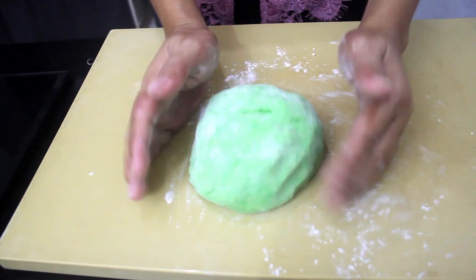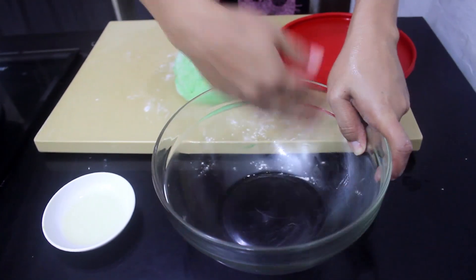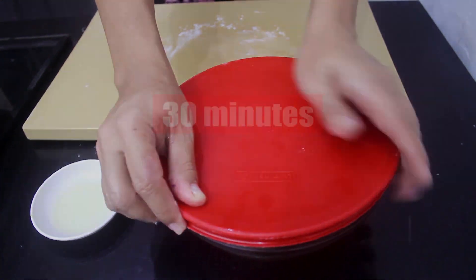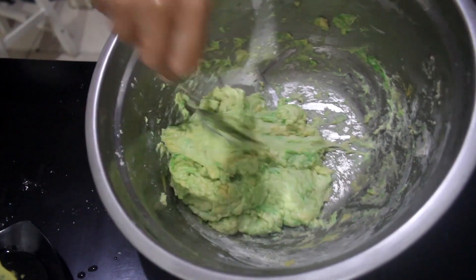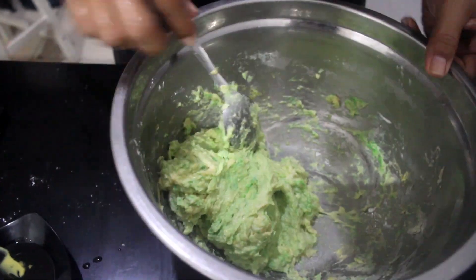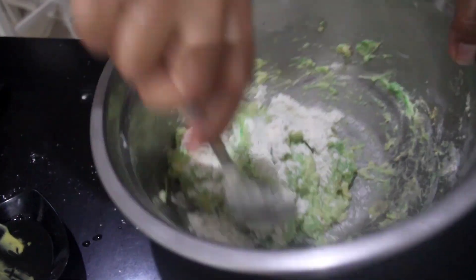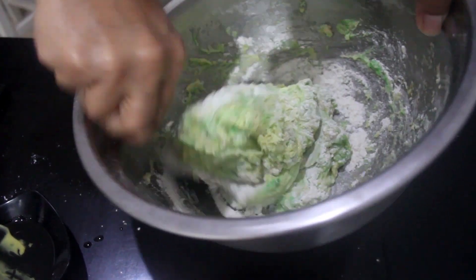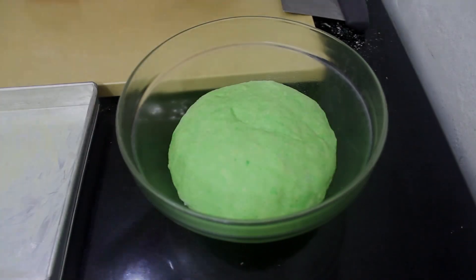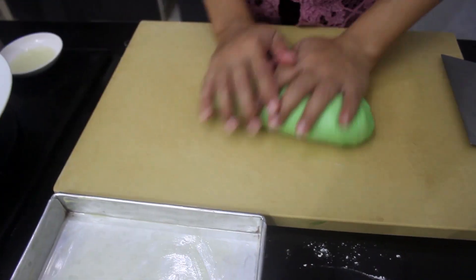Now it's time to let it rest with the lid on for around 30 minutes. I made this dough earlier and there was too much water, so it became too sticky and hard to knead. A quick fix: add a little bit more flour — problem solved! So just make sure to pour the water gradually.